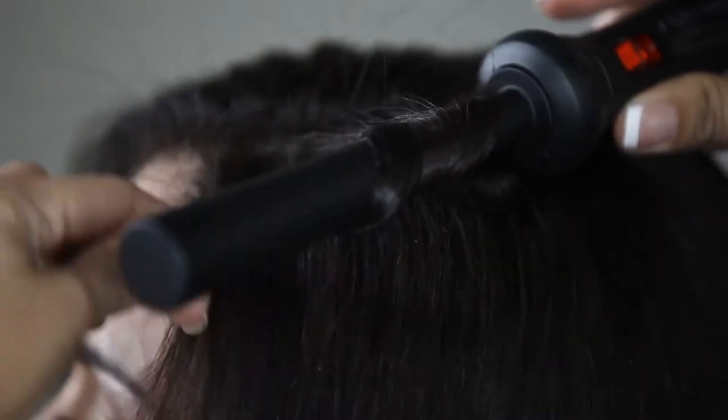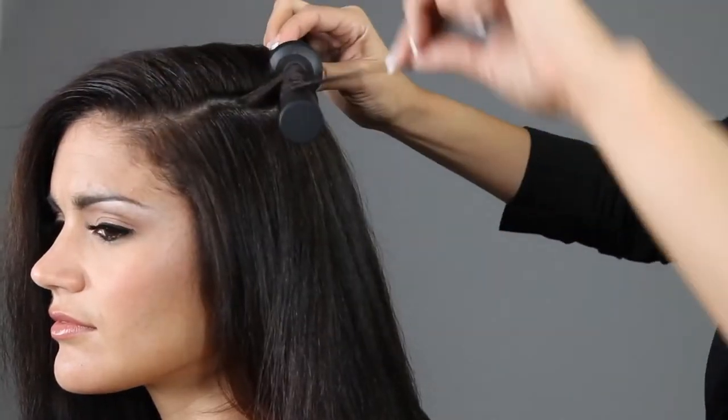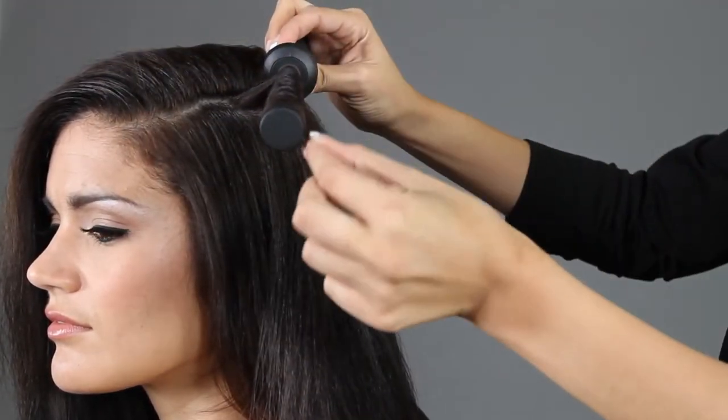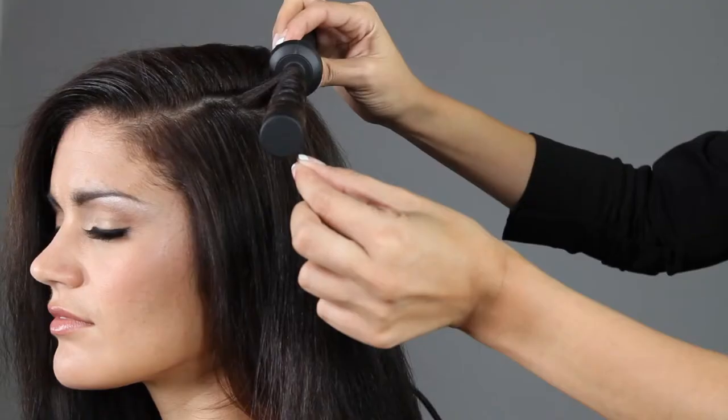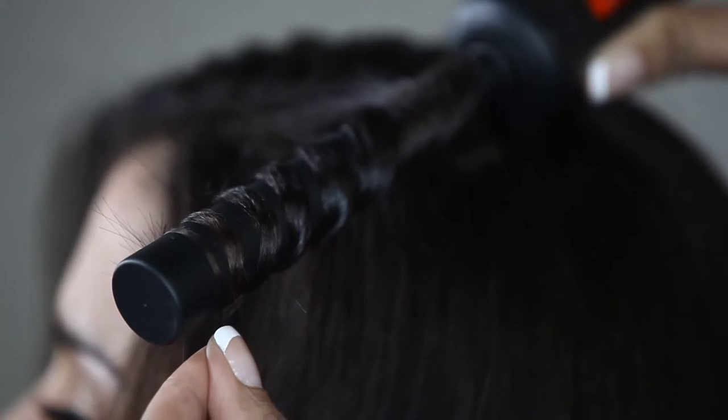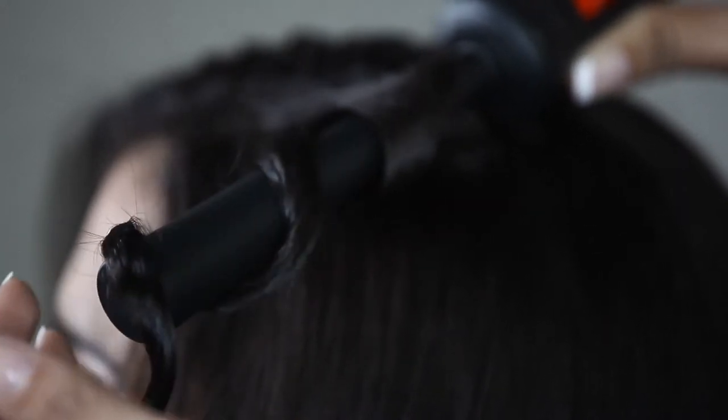Wrap side by side, never overlapping, from root to tip. Hold for 5 to 7 seconds. Release hair at the tip, then unwind the hair from the tip back towards the base.